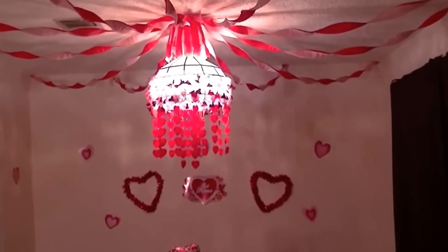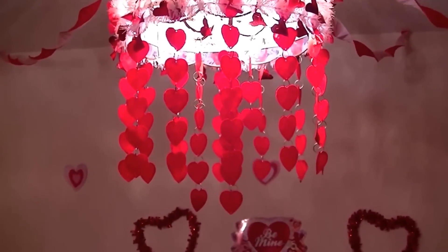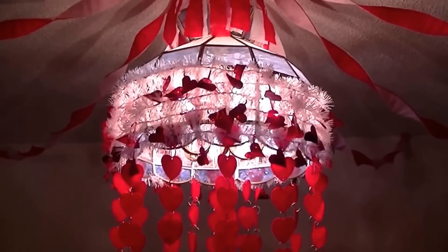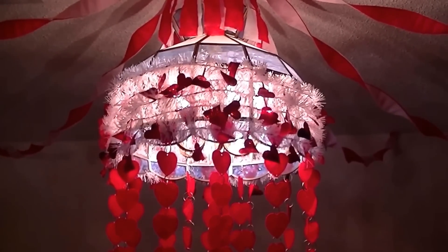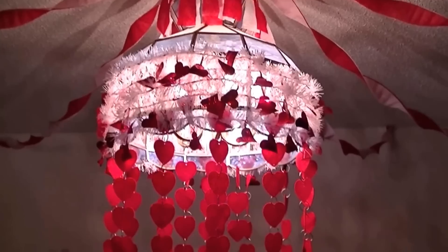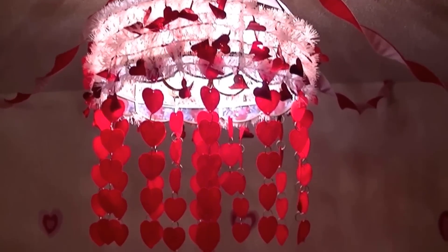Coming up closer, there's the garland chandelier I created. And I also have some garland I put on top of that, which I also purchased at the Dollar Tree. I didn't put it in my video because I completely forgot about it, but I tried it and it worked.